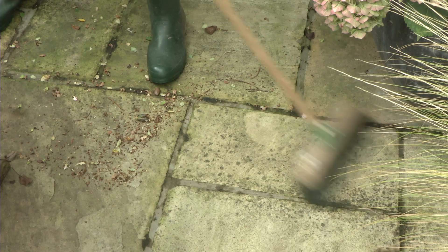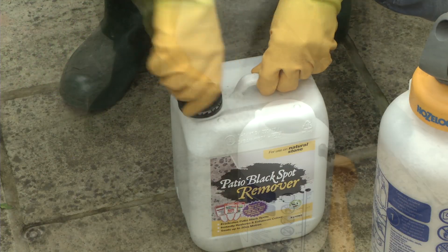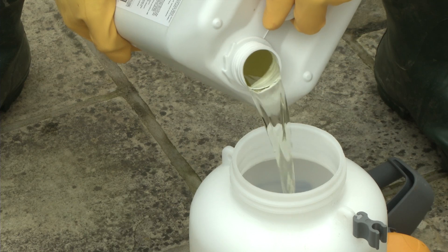Remove any loose surface dirt to ensure that the patio black spot remover comes into direct contact with the black spots. Carefully remove the lid and pour the contents of the patio black spot remover into a pneumatic garden sprayer.